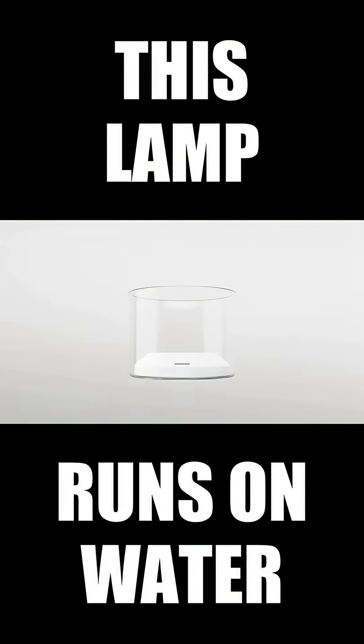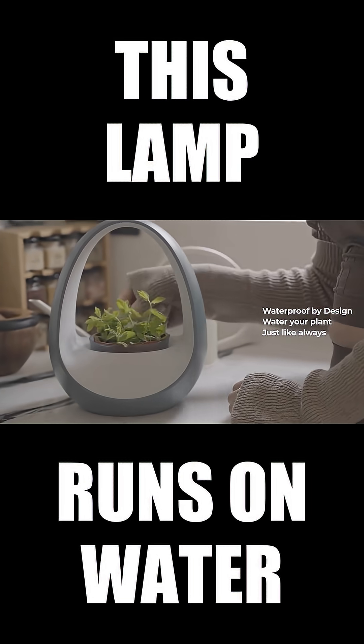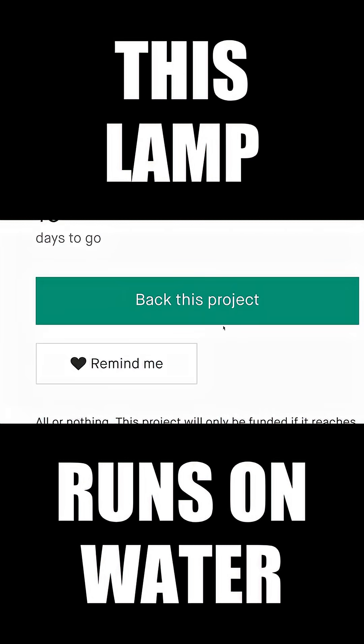Waterproof by design, so you can water naturally, right where it lives. Just twist — it turns on effortlessly. Set the mood, adjust the glow, change the colour with a single tap.